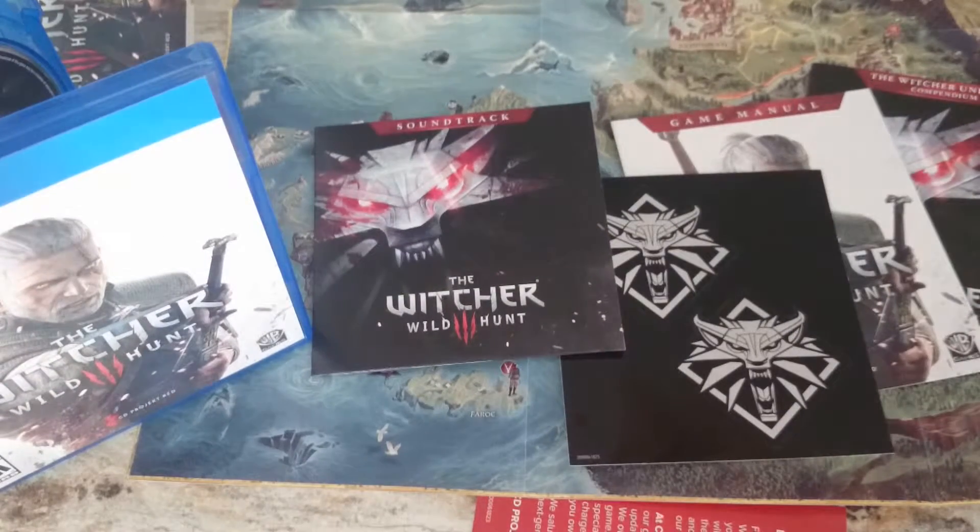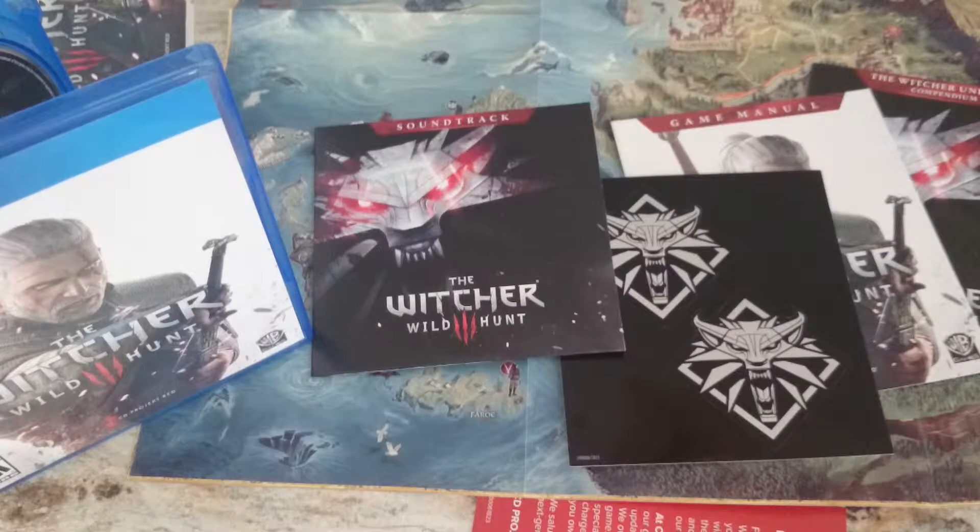I believe this is just a standard edition. By the time I tried to go and pre-order this game, they didn't have any limited editions left, so this is pretty much all I could get.